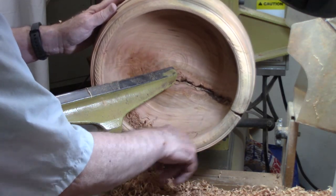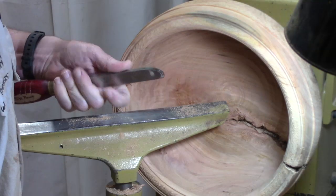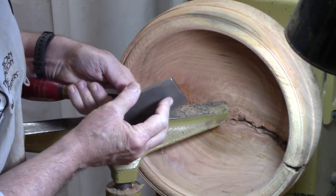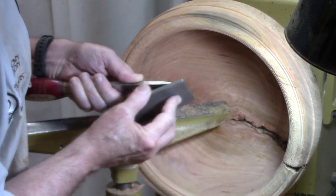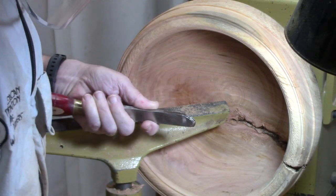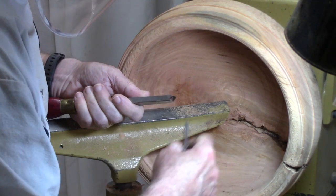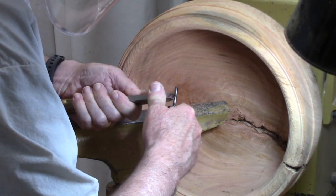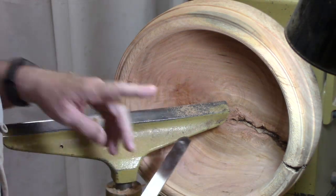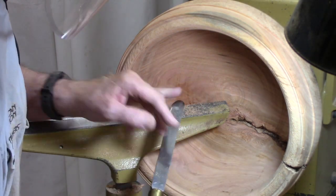I clean up the shadow line with a scraper. I sharpened this negative rig scraper — sharpened the bottom burr, then took off the bottom angle, removing the burr created by the grinder because it's a little too coarse even with a fine wheel. Now I'm going to use this carbide rod to add a fine burr back to it — take a couple passes. I've got a video on negative rig scrapers with two bubbles if you want to find out more.